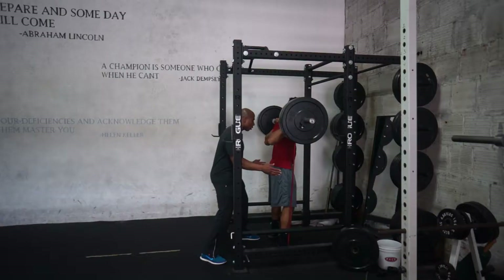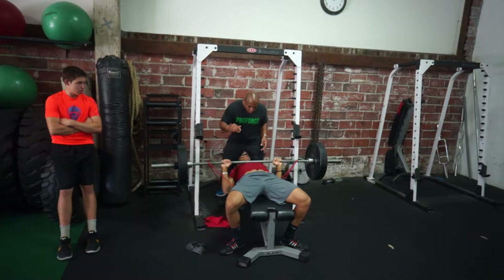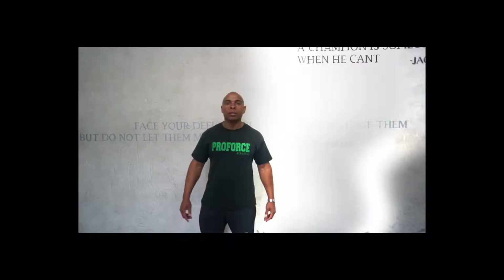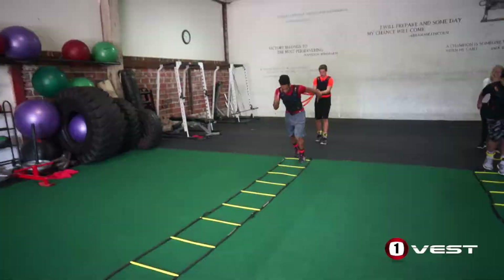Deshaun Fontbrot here with OneVest Training Systems. Today we're going to be working on some speed, agility, and quickness drills with the OneVest. We'll be working with the ladders, cones, and the hurdles. And then from there, we'll progress to our speed strength with the Westside barbell model, doing some bench presses, squats, and some deadlifts.